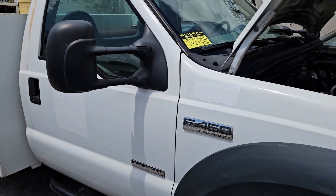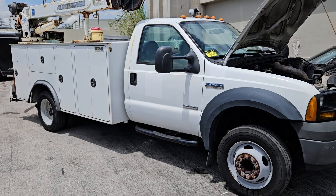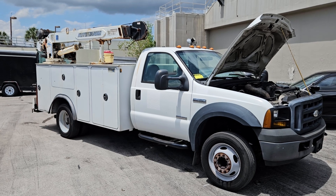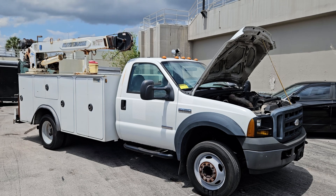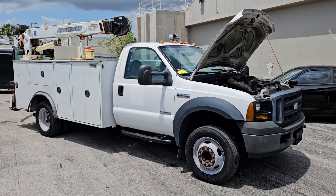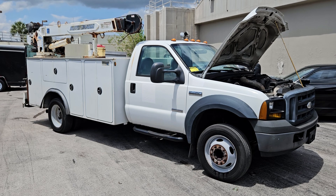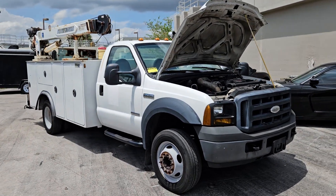Lot number 132 is a 2007 Ford F450 XL Super Duty Auto Crane Titan Utility Bed setup. This unit has been running for over 40 minutes, idling nice and smooth. AC is not blowing cold. The motor sounds great — I drove it in the parking lot and it's got a lot of power. It felt good.